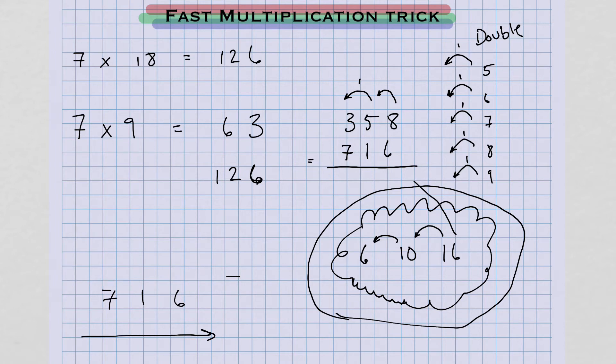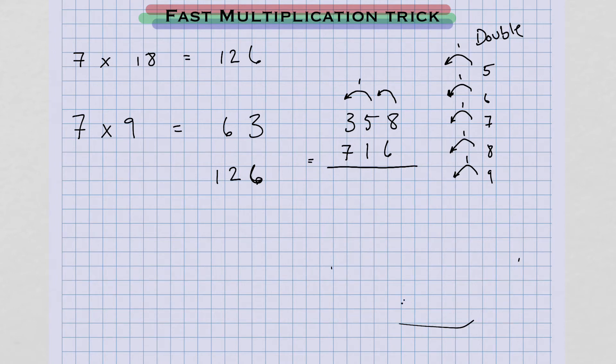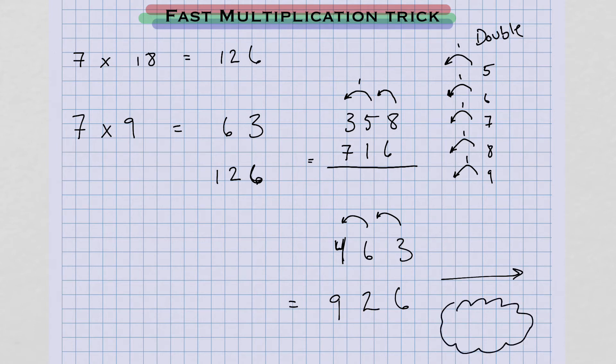Let me show you how this looks mentally. If I'm going to double a number, 463: 4 doubled is 8. Do I need to carry? Yes, I need to carry because of this number 6. So 4 doubled is 8, I'm going to write the next number up — that's 9. 6 doubled is 12. Do I need to carry? No, so I could write that 2. 3 doubled is 6. You could do this a lot faster mentally if you do it left to right, simply by holding numbers inside your mind as you go along.